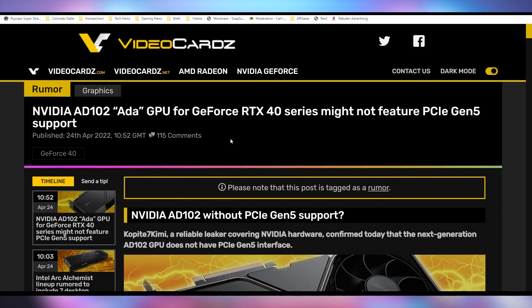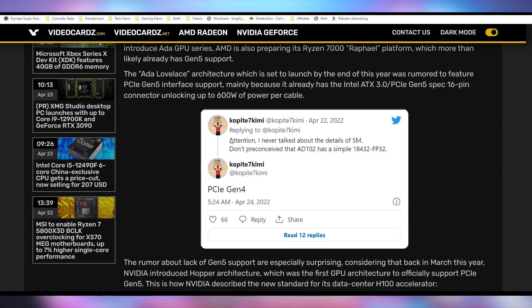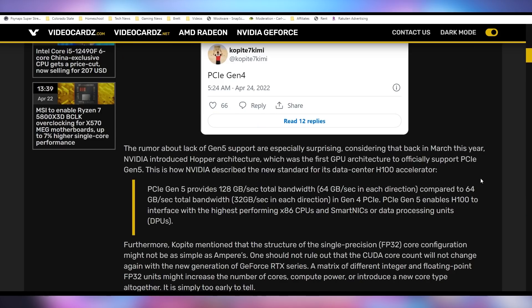Despite the fact that PCI Express 5.0 power connectors are going to be necessary for next-generation cards, Nvidia is not moving ahead with PCI Express 5.0 slots for their RTX 40 series cards — they're saying it's not needed and it's too new of a technology. The RTX 4090 and below in the RTX 40 series is expected to be on PCI Express 4.0, so your current system is likely fine. And given that currently only Intel's Alder Lake supports PCI Express 5.0, with AMD likely supporting it with their next generation, it's not surprising.